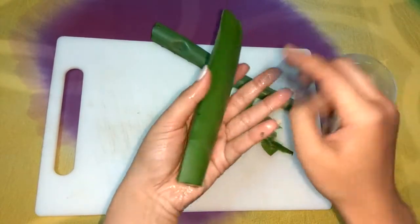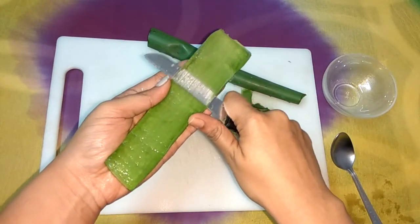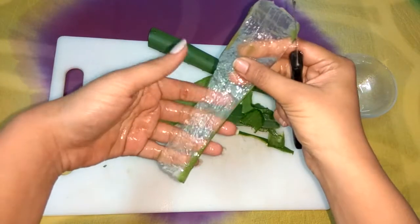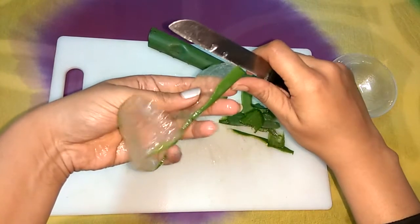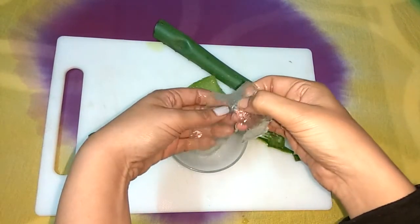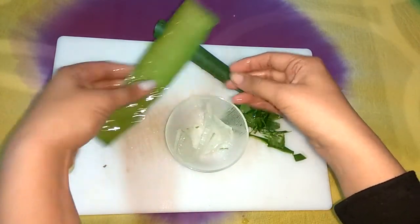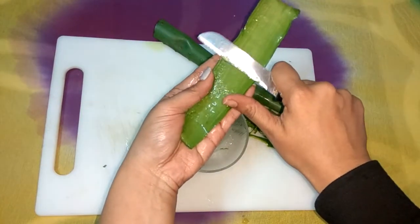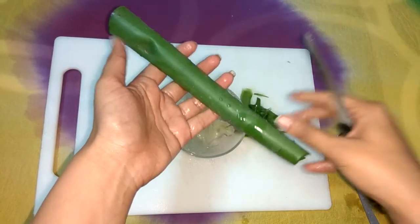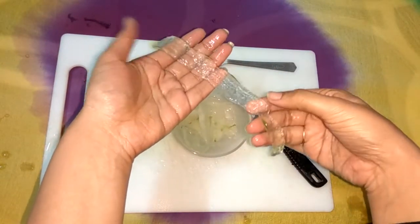In the same way, I will peel off the other part also. You can see I have peeled off the aloe vera — some green part is still left, which we can peel off separately like this. I have now peeled off all the green part and what remains is simply the aloe vera gel. I'll peel off the remaining portions the same way.